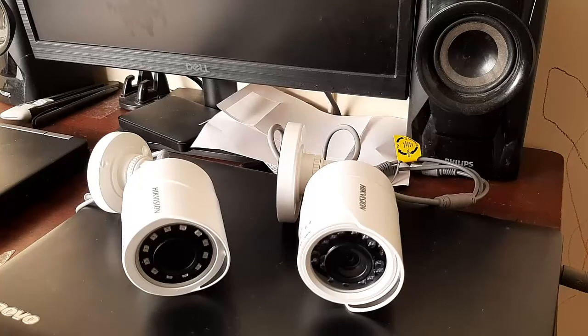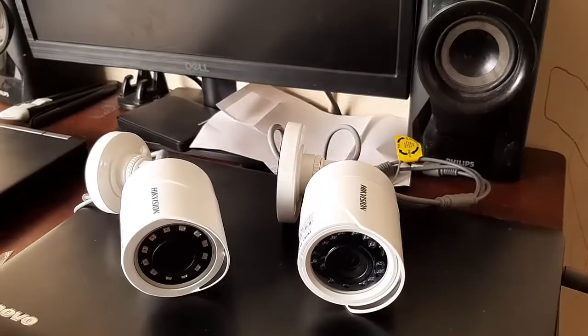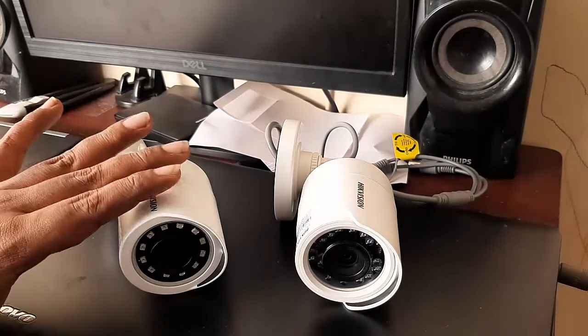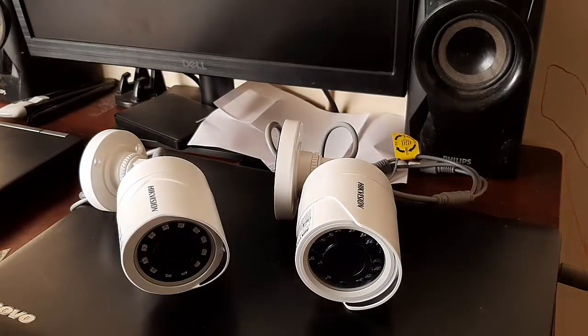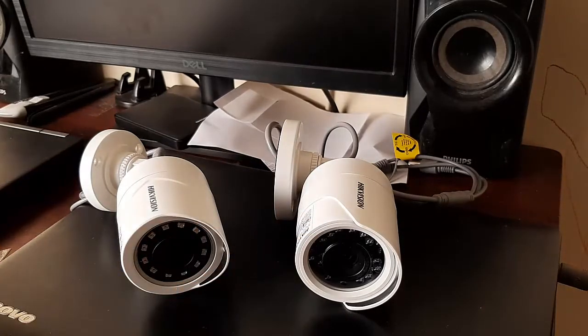Hello friends, in this video I'm going to show you the difference between the economical series entry-level camera from Hikvision and the regular series Hikvision camera. You can buy the economical series for around one thousand five hundred rupees, with prices varying between one thousand two hundred to one thousand five hundred, while the regular series varies between one thousand five hundred to two thousand.